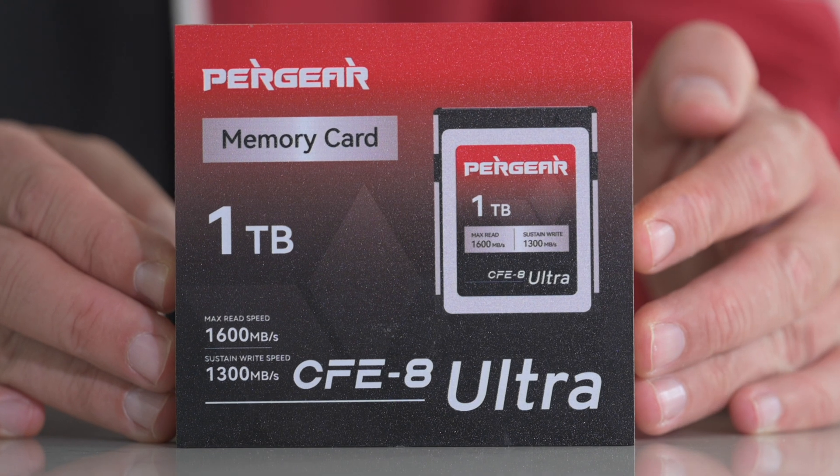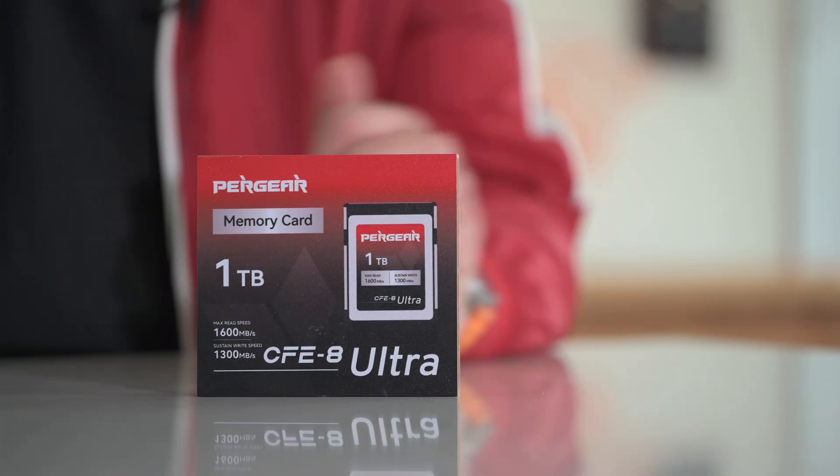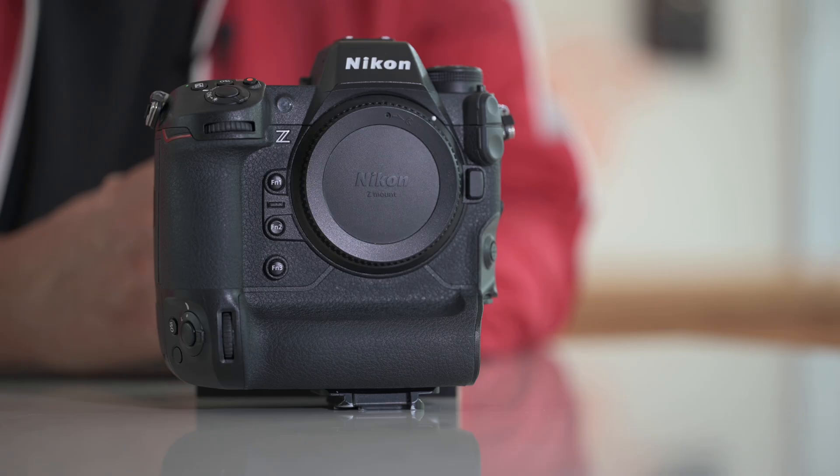This leads us to the latest and greatest from Pergear - this 1TB card which is running super fast. On the box it has a 1600 MB/s read speed and a 1300 MB/s write speed. They are claiming that we can do what epic cameras need to be able to do, which is put 8.3K 60 frames per second RAW video onto this card sustained until that 1TB is full. I think I've done it once before and it was around 22 to 23 minutes.